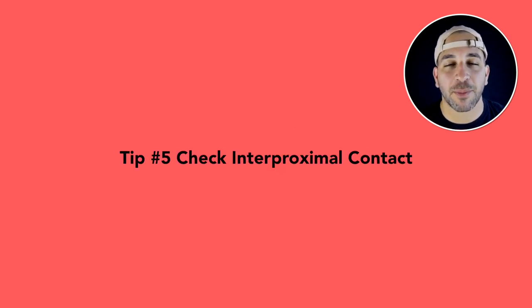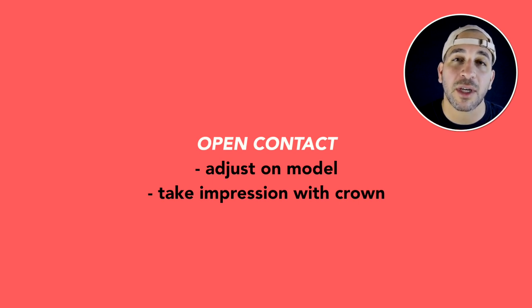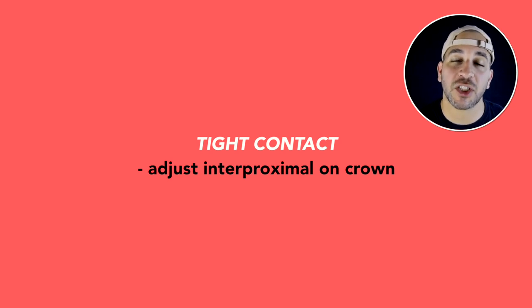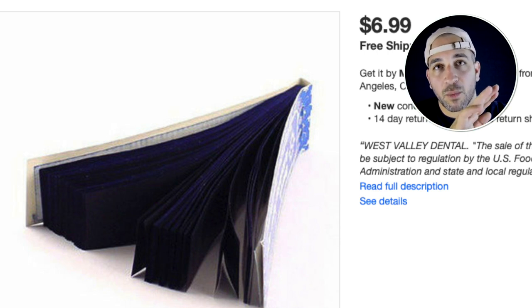Number five: check the interproximal contact. This is typically going to be one of the biggest reasons why crowns won't seat completely. Even if you have a perfect provisional that maintains the space properly, sometimes you get a crown back from the lab and the interproximal contacts are just way off. If it's an open contact, send it back to the lab and they'll add a little porcelain so you can achieve that nice contact. If the contact is tight, you'll need to adjust the interproximal surface. I'll take articulating paper, go right in between the two teeth, put the crown on, see the blue mark, and then adjust it.